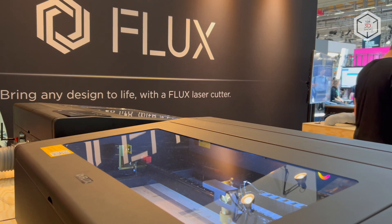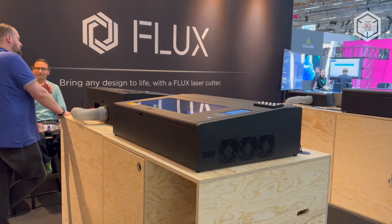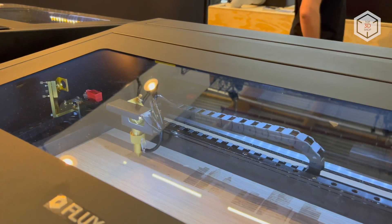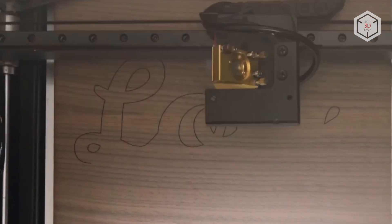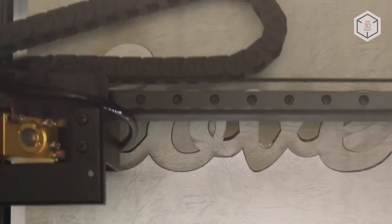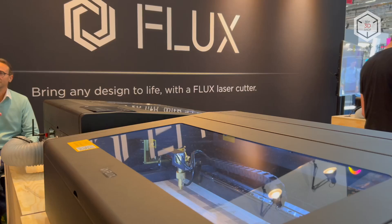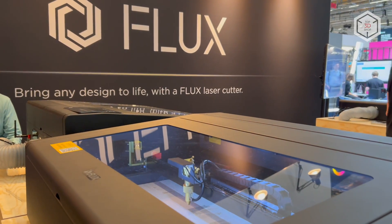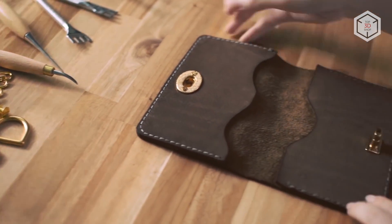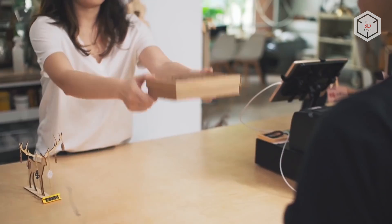The dimensions of the working area of the base model are 400 by 375 millimeters, while the pro can handle work pieces of up to 200 millimeters longer. The laser power of both models is enough for processing a wide range of materials. Made of metal, the body of the laser cutters is also equipped with a transparent acrylic cover. The small laser spot diameter allows engraving with an accuracy of five hundredths of a millimeter and a resolution of one thousand dots per inch.